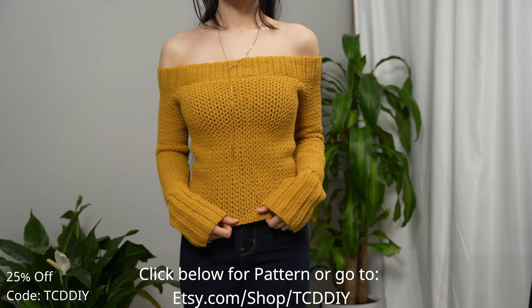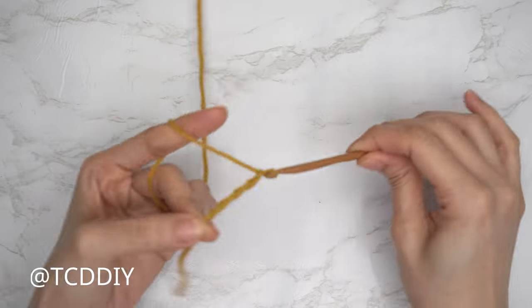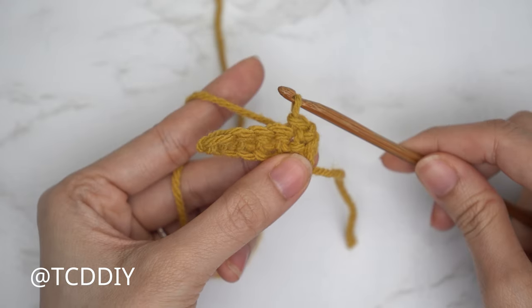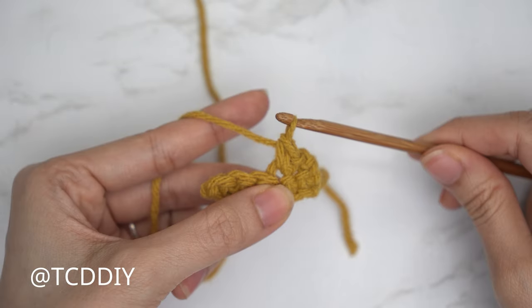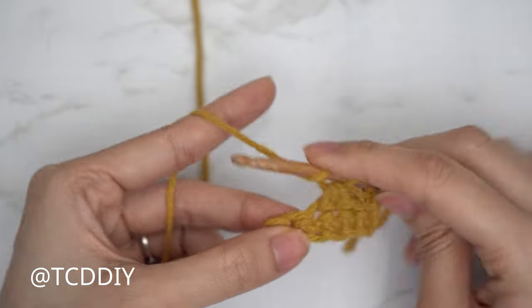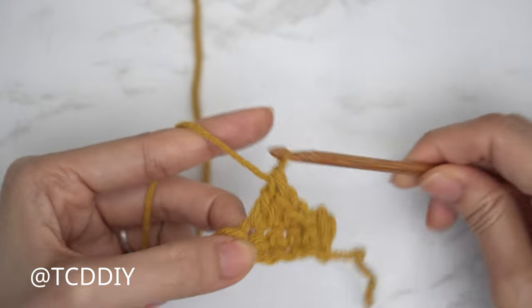We're using four stitches for this project: chain, slip stitch, single crochet, half double crochet, and double crochet. This tutorial is made for a size small, but you can adjust it for your size and I'll explain how in the video.